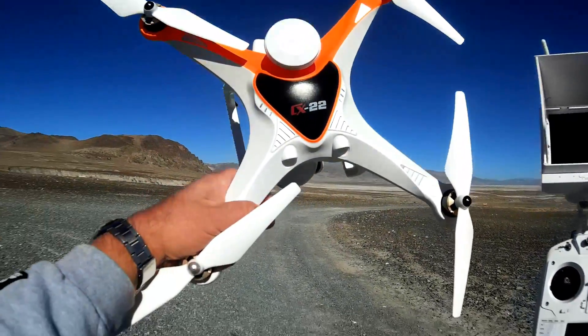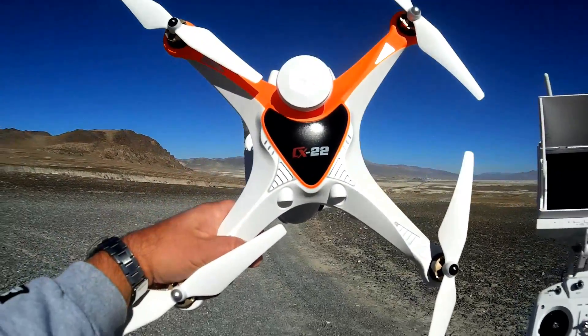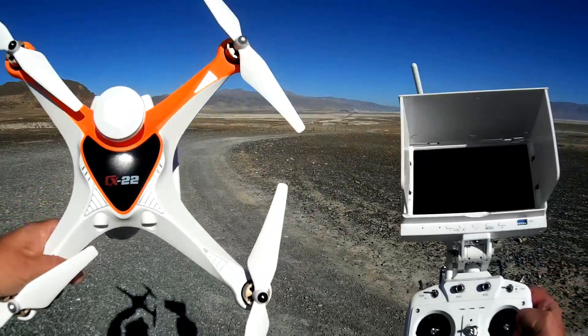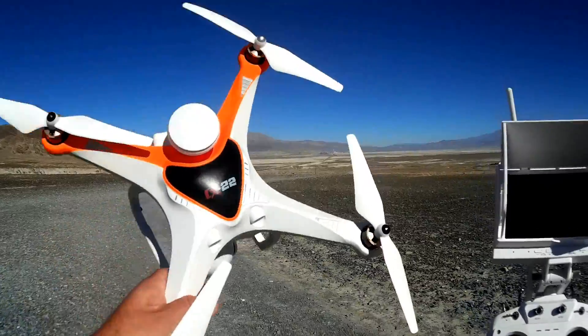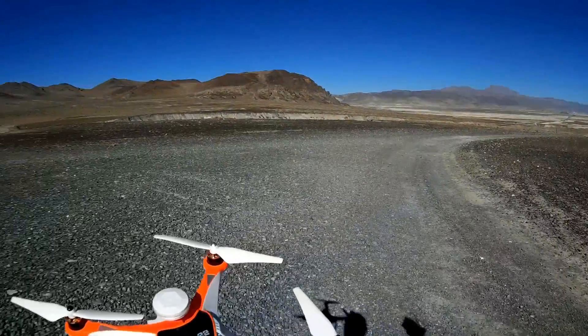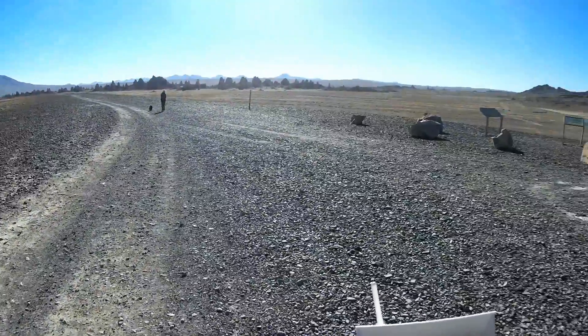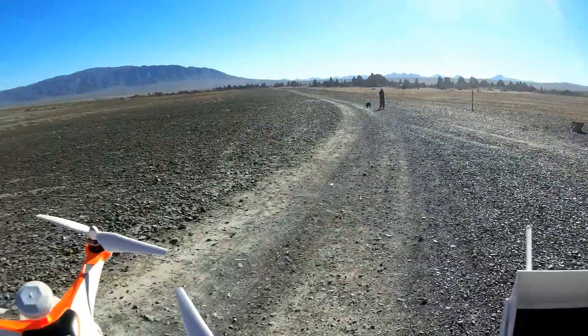I don't know if you noticed in part one of my videos of this, but this quadcopter is very fast. It is a very fast quadcopter, especially when you put it in altitude hold mode. And that's what I'm going to do today. I've got a lot of space around me here — this is a great space to really open this up and see how fast it can go.